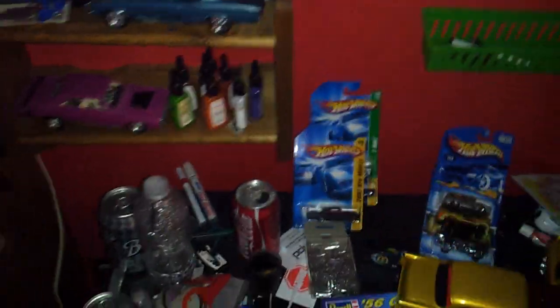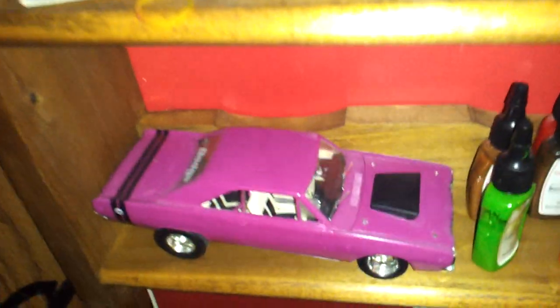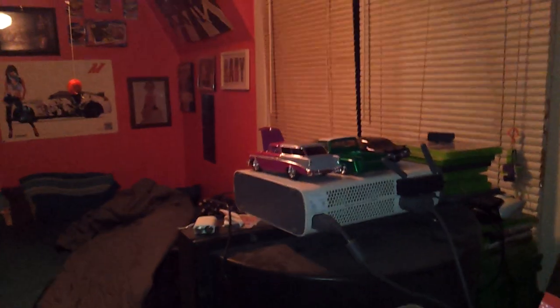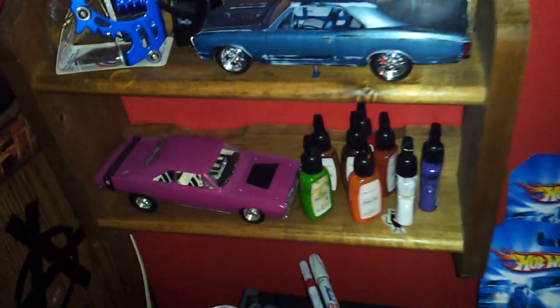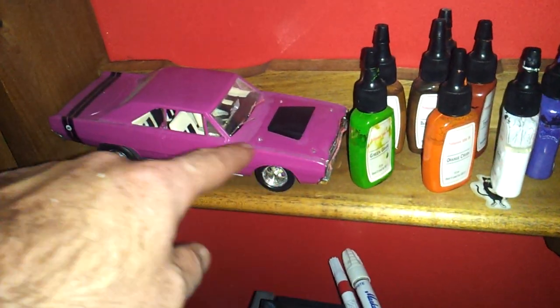Tattoo inks. And if you notice, that pink is the same color as the pink on the Nomad. And that is a Chrysler color — this is the Panther Pink.